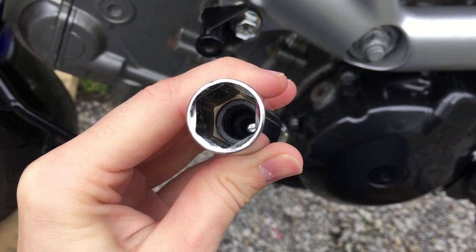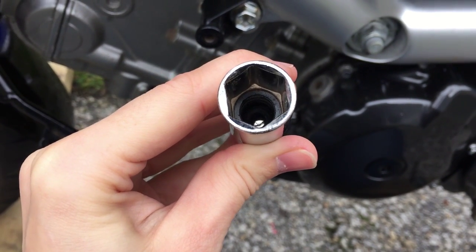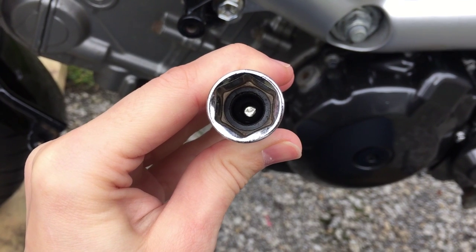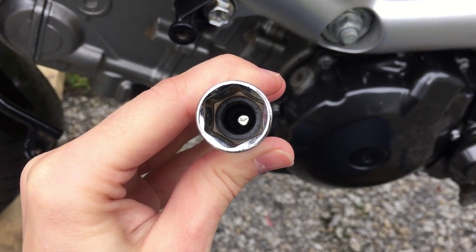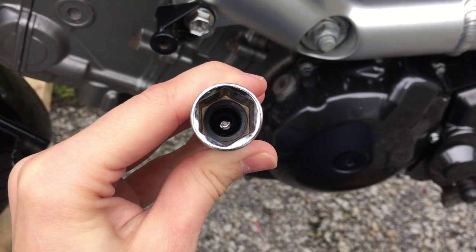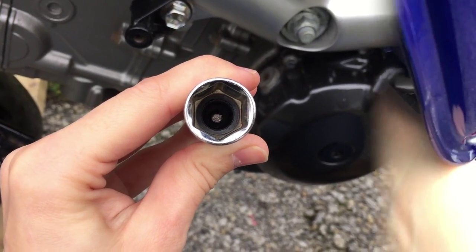A spark plug tool typically has rubber in the end, as you can see on this one, and that's what grips the spark plug. I often find putting a little bit of masking tape in the socket also provides extra grip — I'll show you that when we reinstall. It's really important to note that the spark plugs are screwed into an aluminium thread, so do as much as you can by hand, because if you damage those threads we'll have to helicoil the engine, which is a right mission.